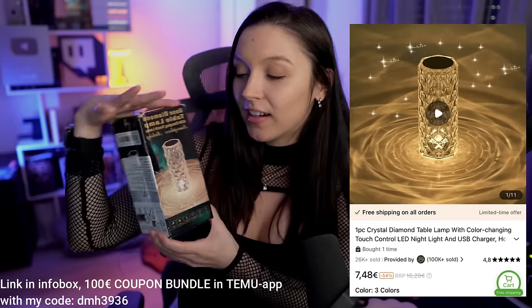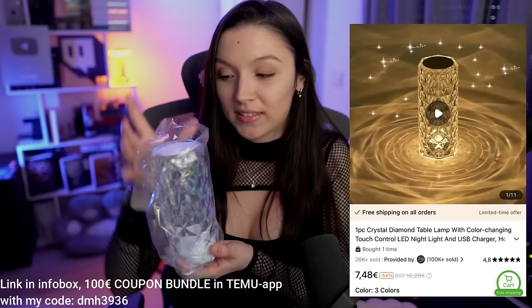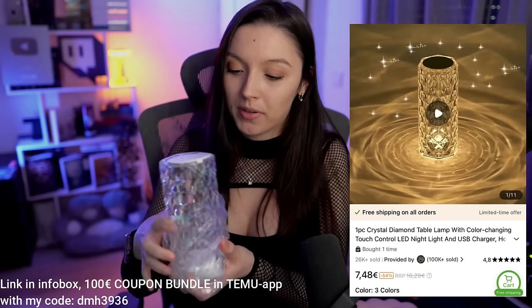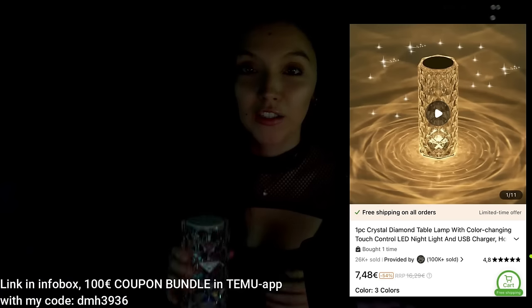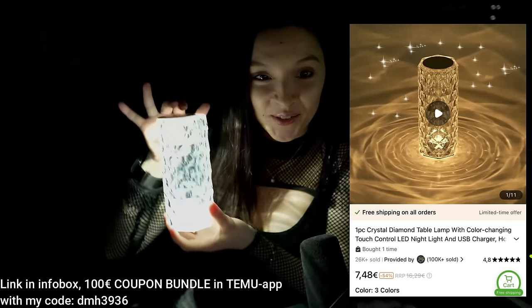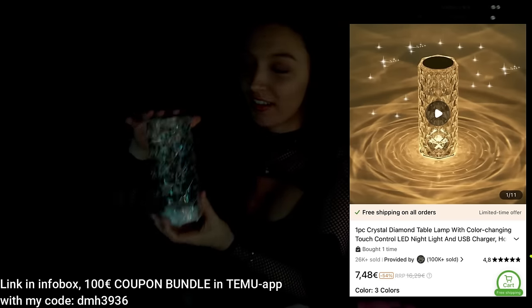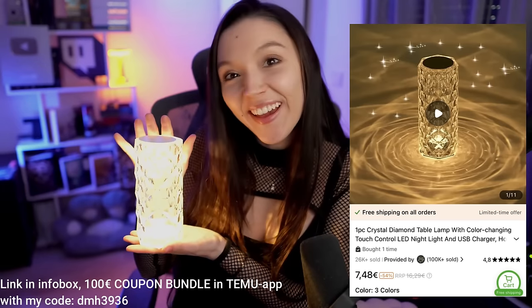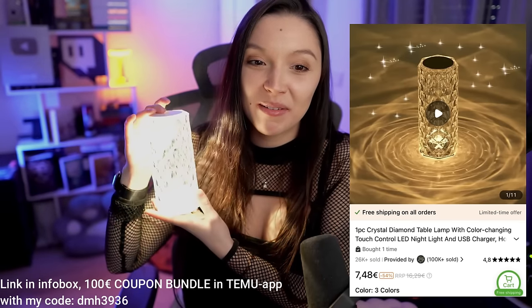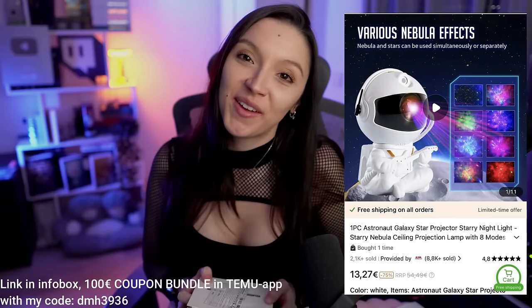For our third product I'm quite excited — it's basically a table lamp. Let me show you inside. It comes in a little plastic wrap, looks like this, and has a USB charging cable with it. The coolest thing is it comes in different colors and makes a really cool pattern. I'm excited to have this in my background for future videos.